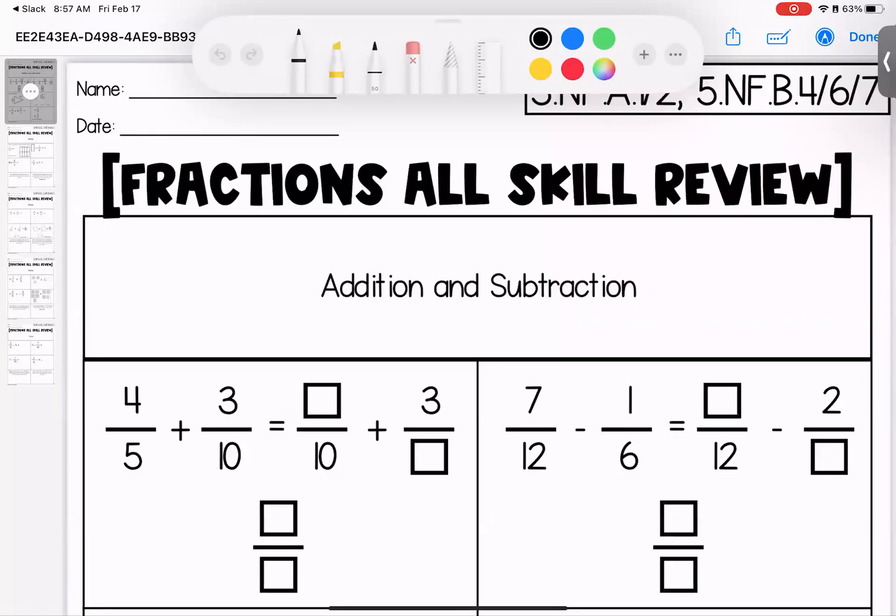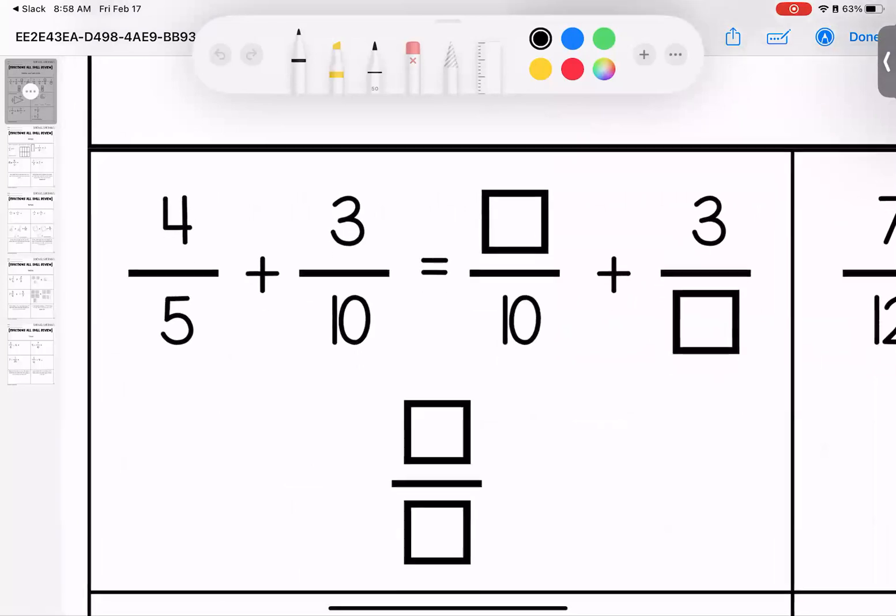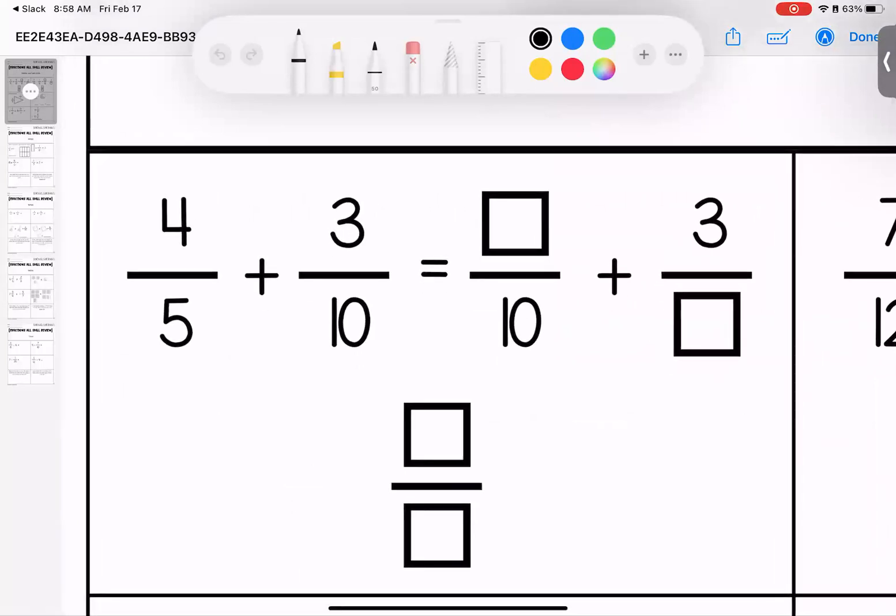Hey kiddos, welcome to this week's review, which is an all-skill fraction review looking at the different skills we've been talking about over the past few weeks. Let's get started.